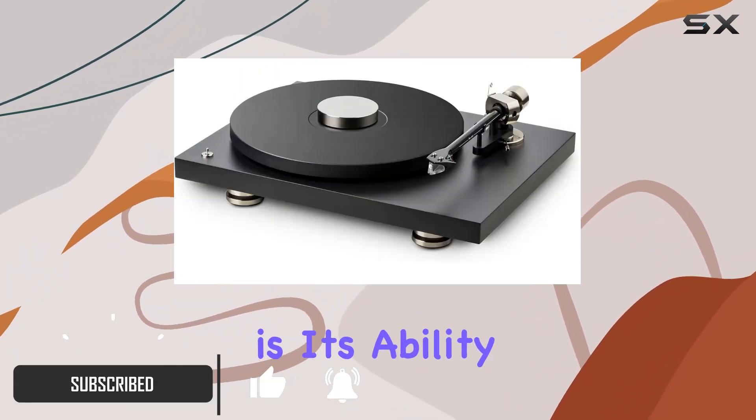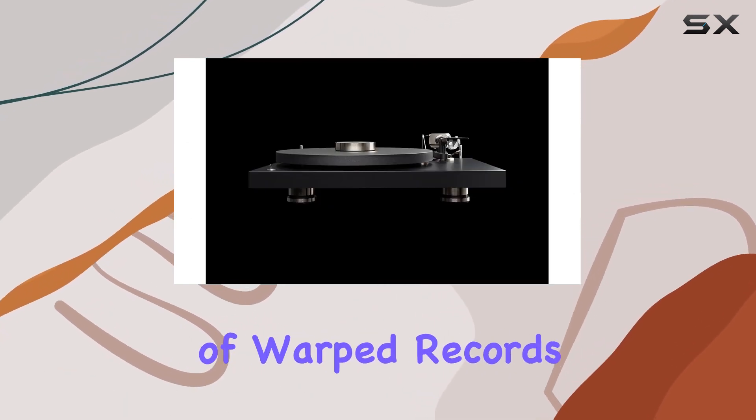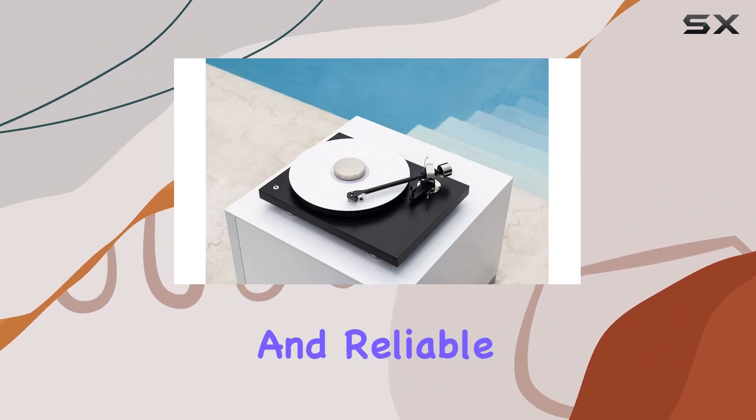The key highlight is its ability to reduce unwanted resonances, offering a noticeable improvement in the playback of warped records. The firm fit between the record and the turntable is a game-changer, contributing to a more stable and reliable performance.